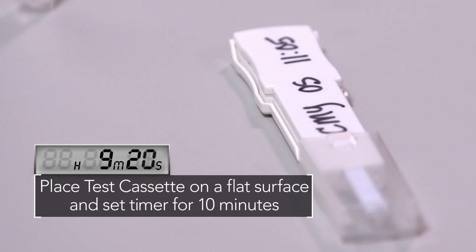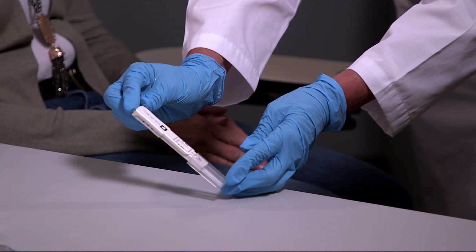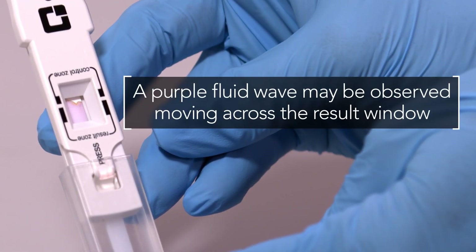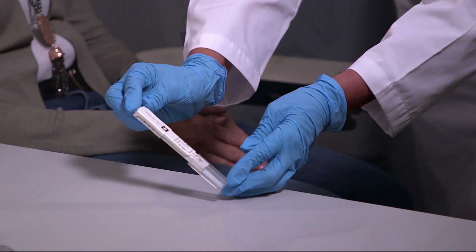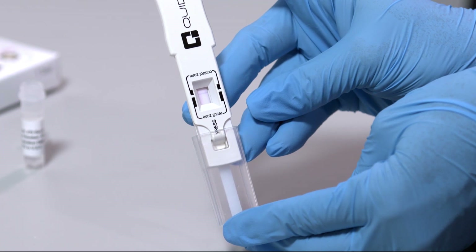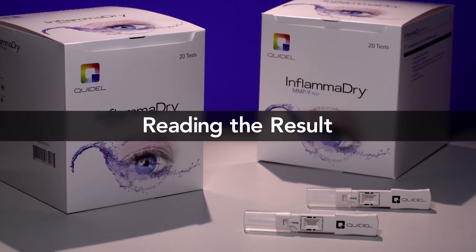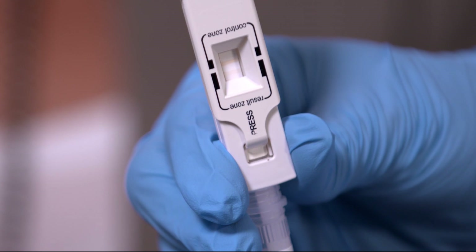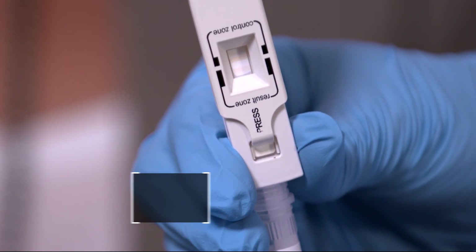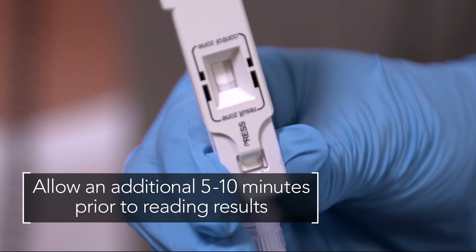Place the test cassette flat on a horizontal surface and set a timer for 10 minutes. Do not interpret the test results before 10 minutes of development time has passed. A purple fluid wave may be observed moving across the result window while the test is running. When the background within the result window is white and 10 minutes have passed, the test may be accurately read. If there is a streaky fluid wave in the background, or if a test is negative after 10 minutes, allow an additional 5 to 10 minutes of running time prior to reading results.